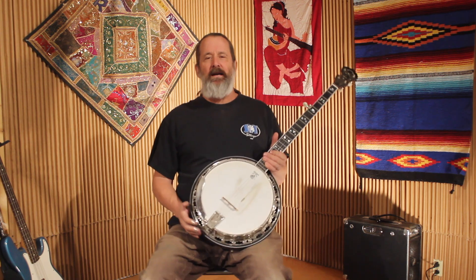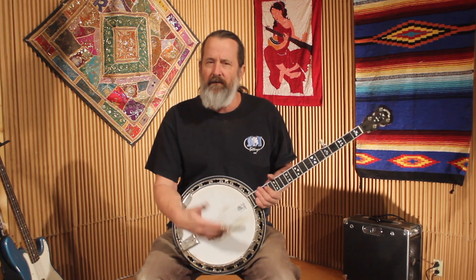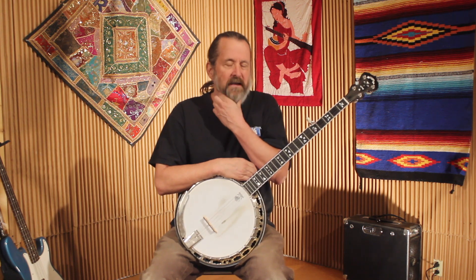Hello everybody, this is Dan Miller for Bluegrass Unlimited Magazine, and that was Bill Cheatham on the banjo. I've been doing this series of fiddle tunes for Scruggs-style five-string banjo over the course of the last year or so. I've done a bunch of them. You can look them up on the YouTube channel or at the lessons page of bluegrassunlimited.com.